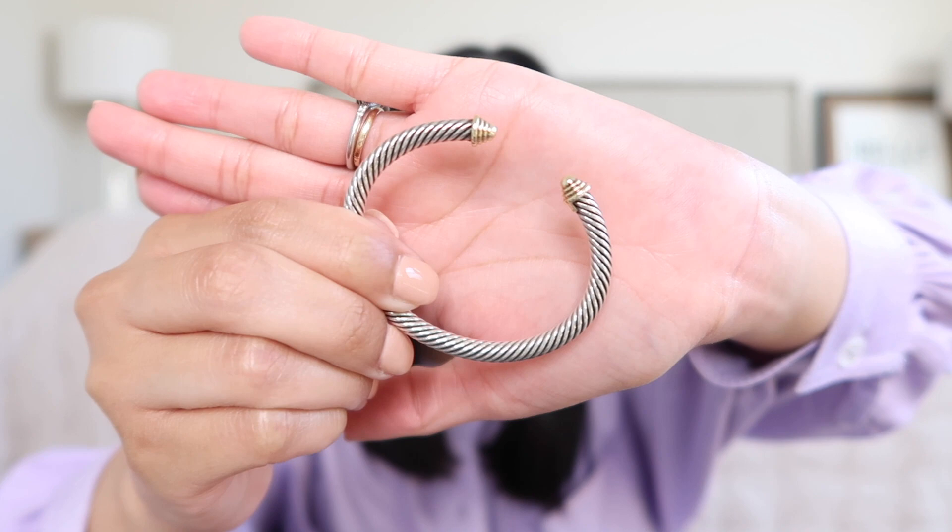I wear these all the time — these are by far my favorite bracelets that I own. If I had to pick just one, I think I would pick the cable classic, maybe because it was my first piece. You just can't go wrong with it. The way I wear them every time: the cable classic goes on first, then the buckle bracelet in the middle since it doesn't adjust, and last is the X Station bracelet. That's how I wear them every time.